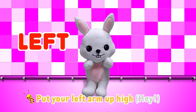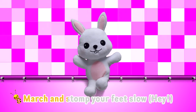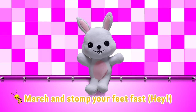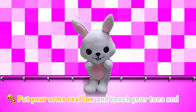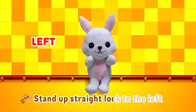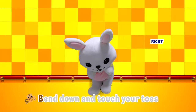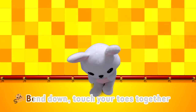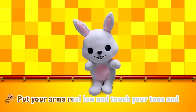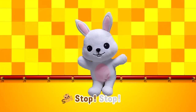Put your left arm up high, put your right arm up high. March and stomp your feet slow, march and stomp your feet fast. Put your arms real low and touch your toes and stand up straight. Look to the left, stand up straight, look to the right. Bend down and touch your toes, bend down and touch your toes together. Put your arms real low and touch your toes, and stomp, stomp.